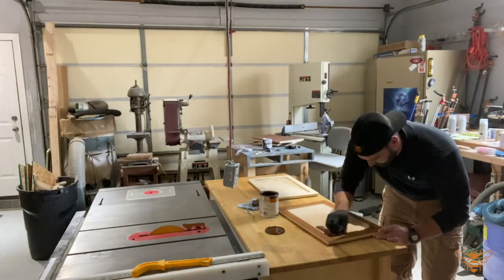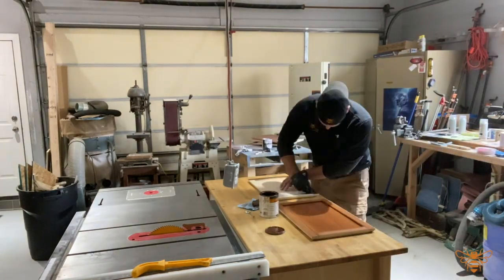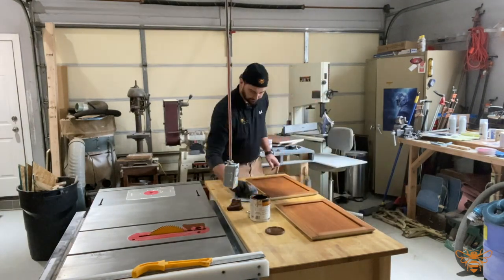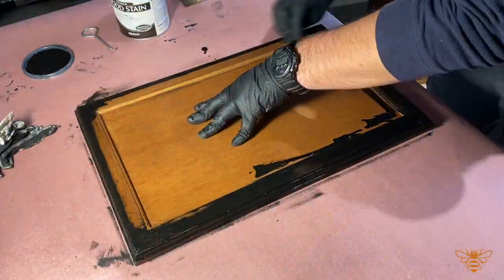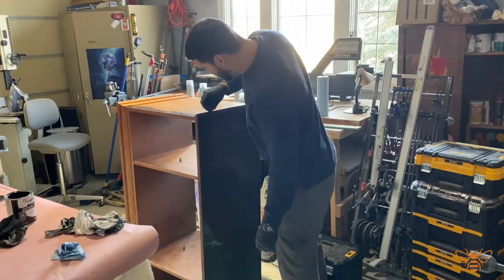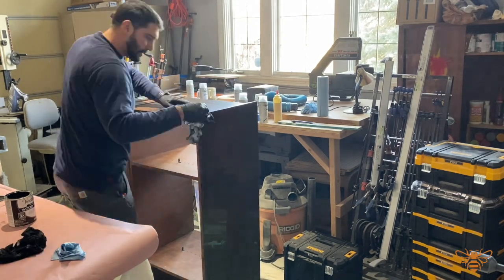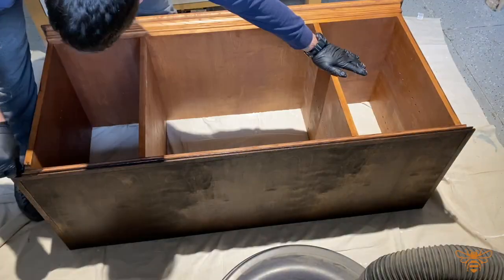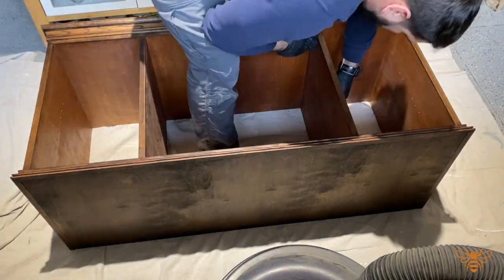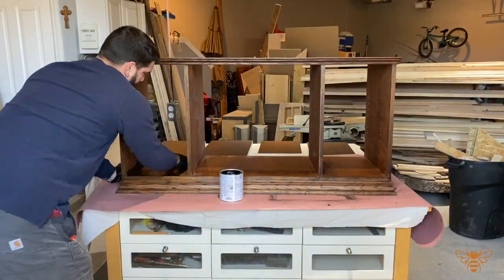Finish your doors just like you did the rest of the console. For this particular piece we were matching existing furniture the client already had, so I glazed the whole cabinet and doors to match those pieces. If you want to know how this was done, go back to our page and click on the cabinet door glazing video. The process is pretty simple — it's just layering stains, clear coats, and other stains on top of each other to create this effect.